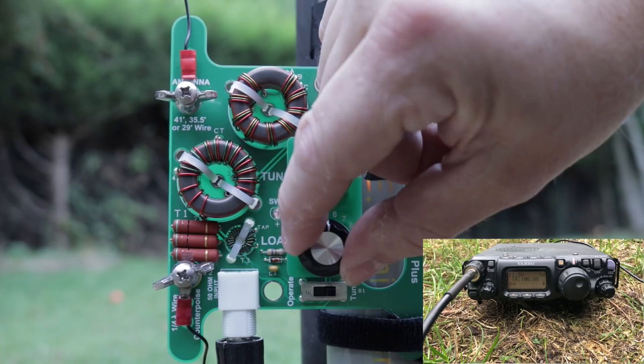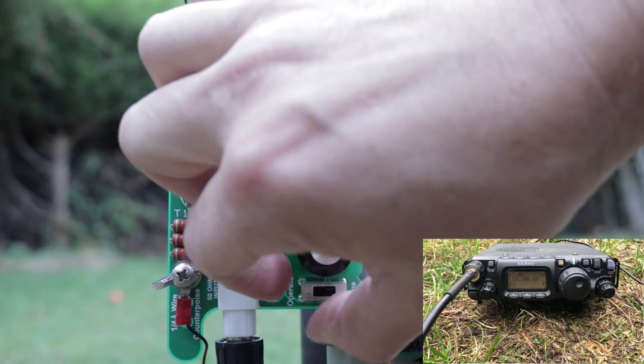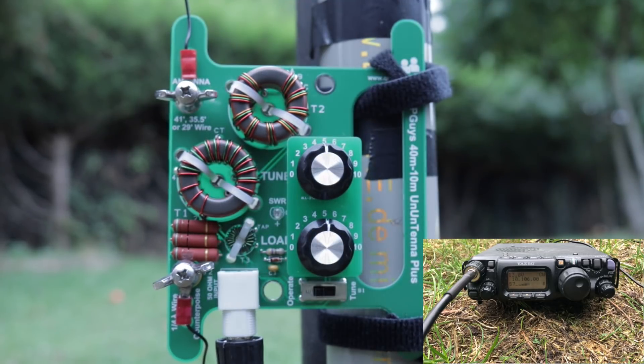That's pretty good. We put that back into operating position and SWR on the radio looks good. Let's call CQ.